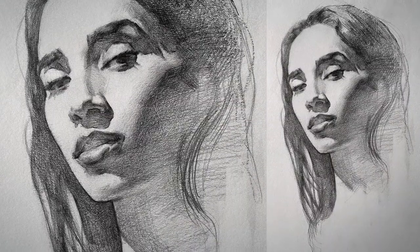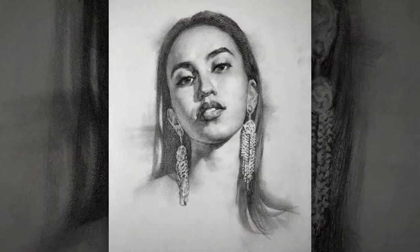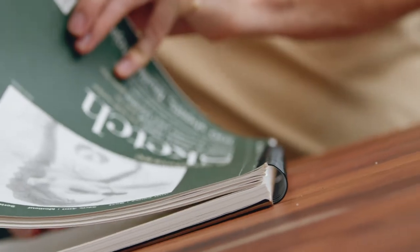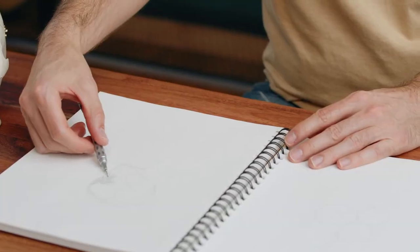I'm a classically trained artist, which means that I have extensive practice in depicting the human figure. It all starts with a pencil and a piece of paper, and it takes a lot of dedication to master these skills.